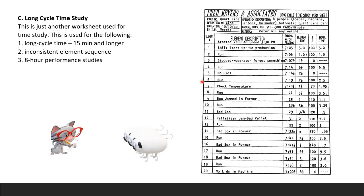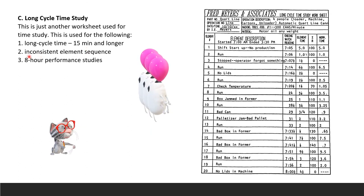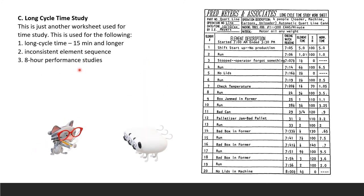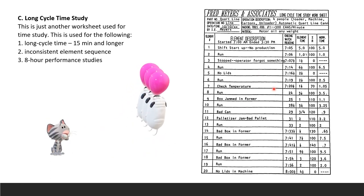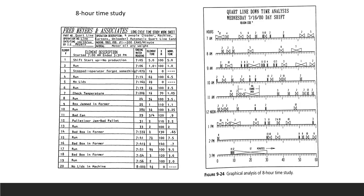Long cycle time study uses a different worksheet for studies of 15 minutes or longer, inconsistent element sequences, or eight-hour performance studies. You only need to recognize this form and understand its purpose; you will not be required to fill it in. The vertical time study form is another variation where elements are listed across the top and cycles go down the page, functioning the same as the horizontal sheet.